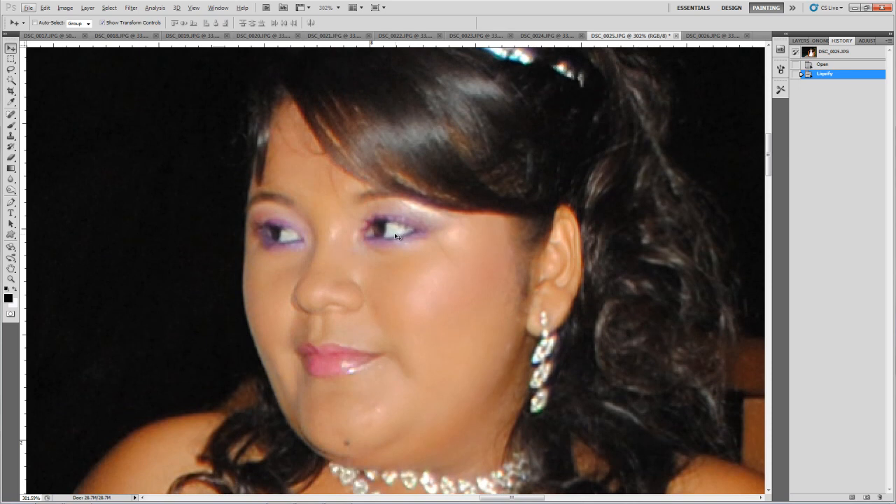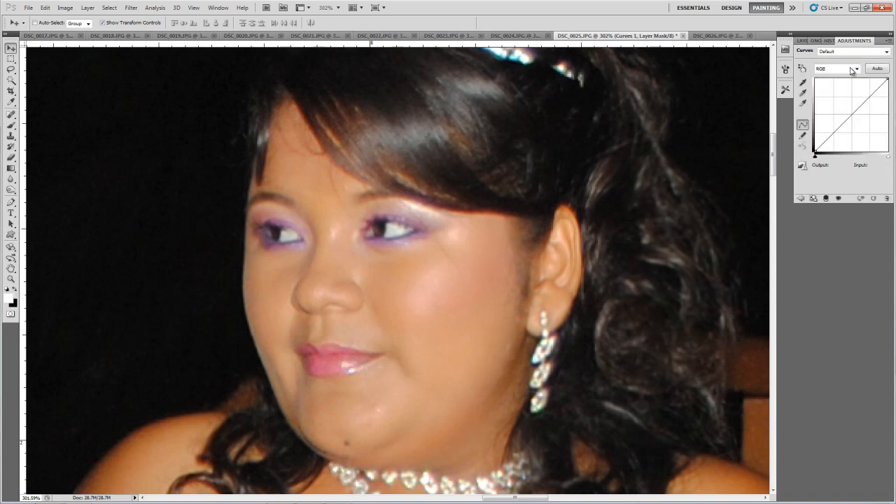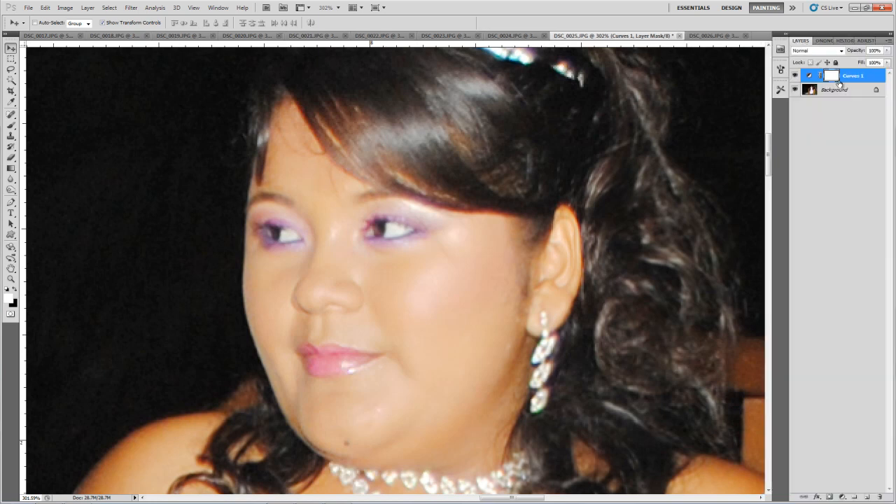For that we're going to go to our layers and add an adjustment layer. We're going to use Curves, pump up the brightness for all channels, and then press Ctrl+I.